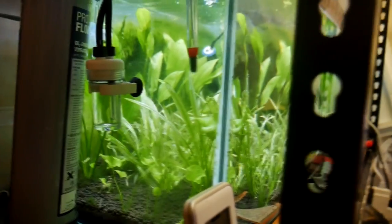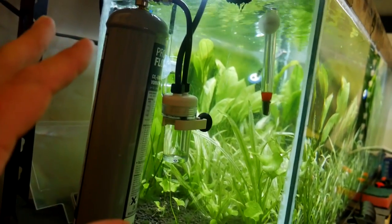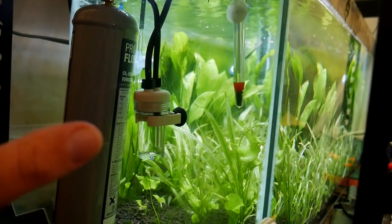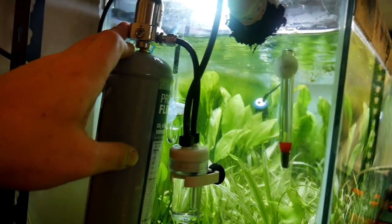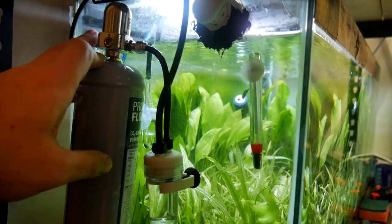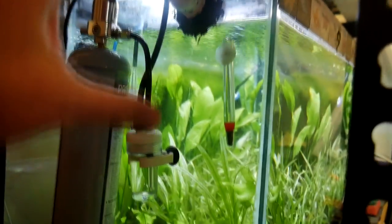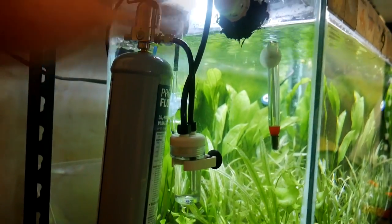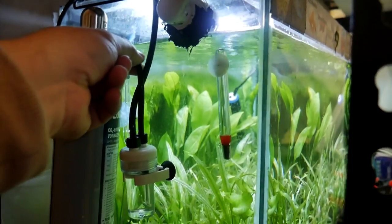This is all covered in the manual that comes with the kit, so you won't go wrong if you just follow the instructions. For the moment I'll manually turn it on when I know the lights are coming on, since the lights are on a timer. JBL themselves actually make an attachment with a solenoid, timer, and proper regulator. Or you can get a DIY version and attach it into the line yourself.